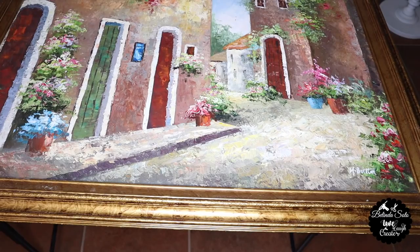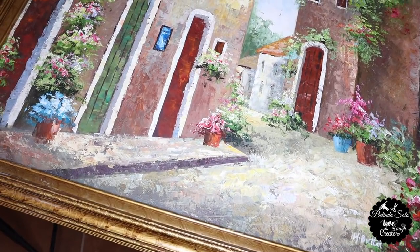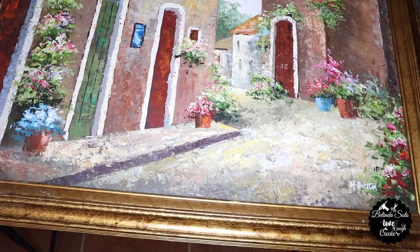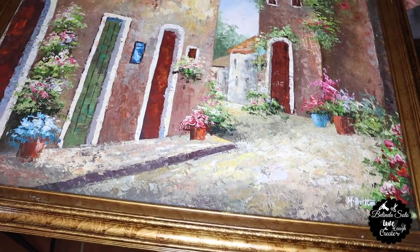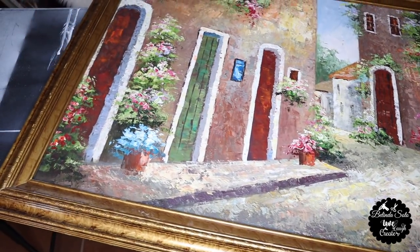I want to start by showing you this old frame painting that I've had for many years. I purchased this actually in a garage sale and I did use it for a long time. I didn't want to get rid of it, so I decided to repurpose it and make it a farmhouse rustic decor. I actually got this idea from Pinterest.